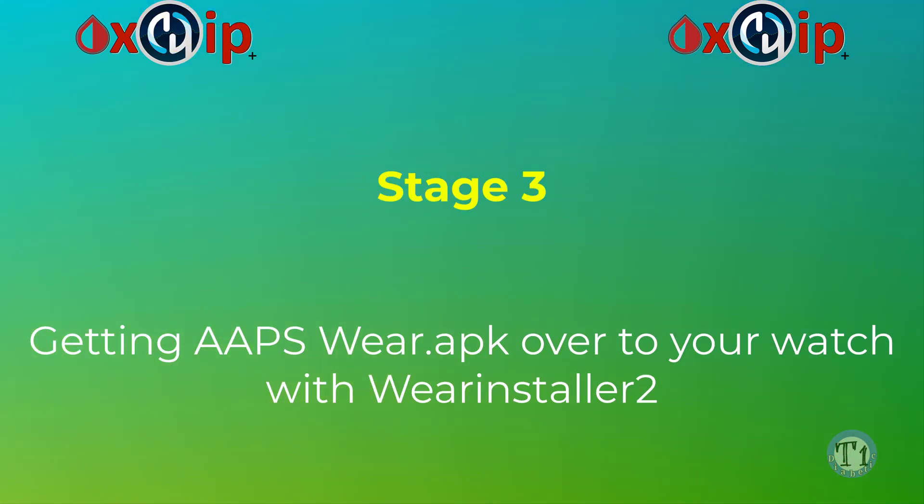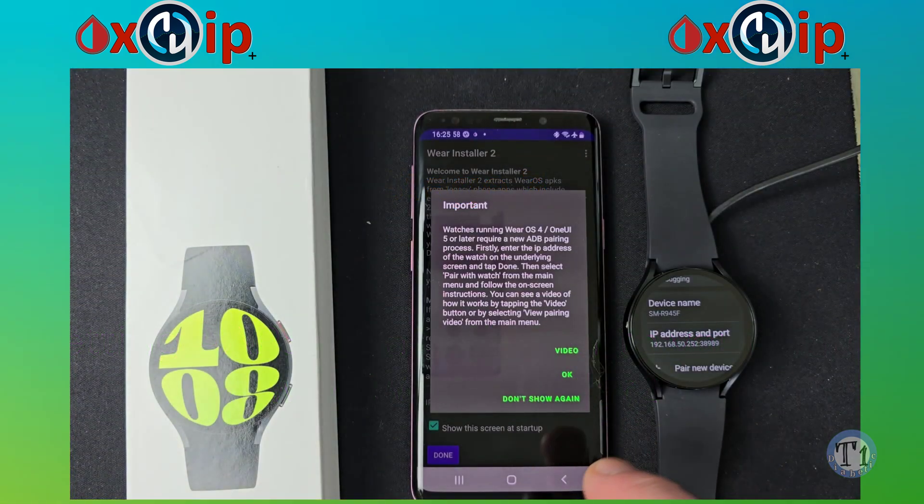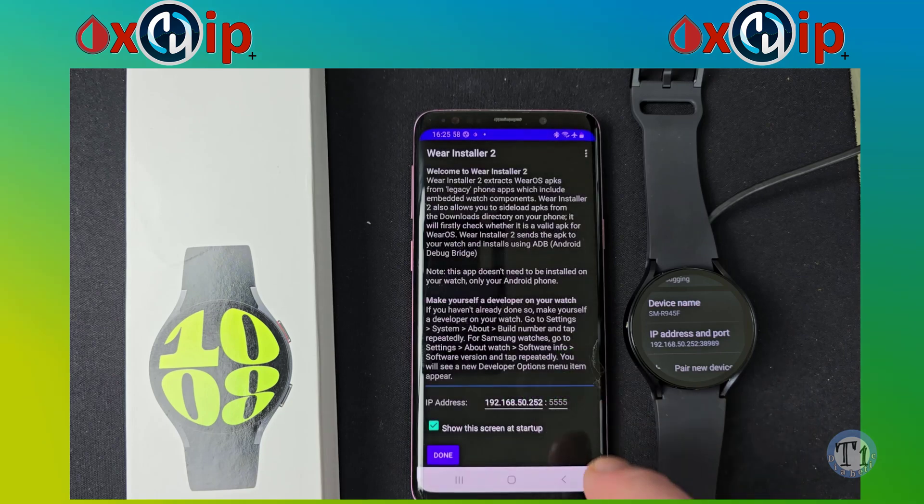Stage 3: Getting AAPS Wear app onto your watch with Wear Installer 2. Now we need to go back into the Wear Installer 2 app on your mobile and add your port number again to connect to the Galaxy Watch 6.